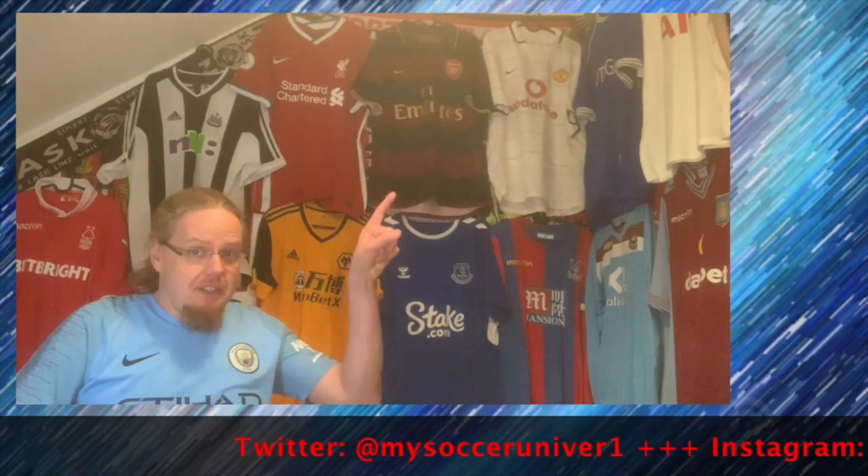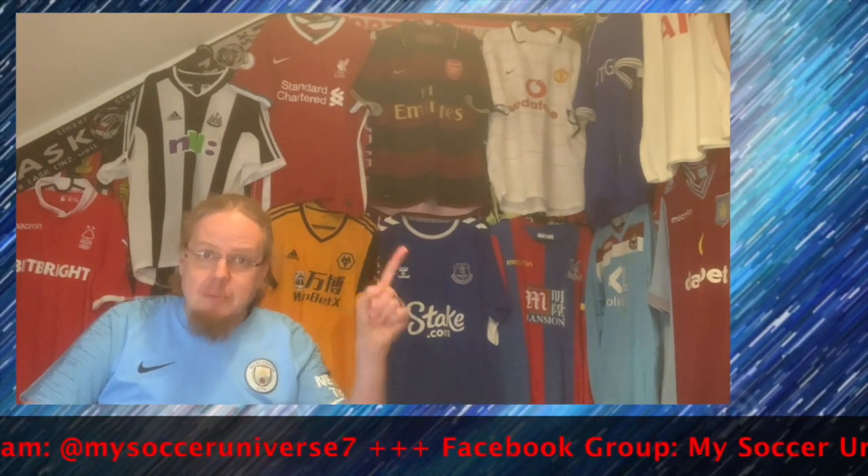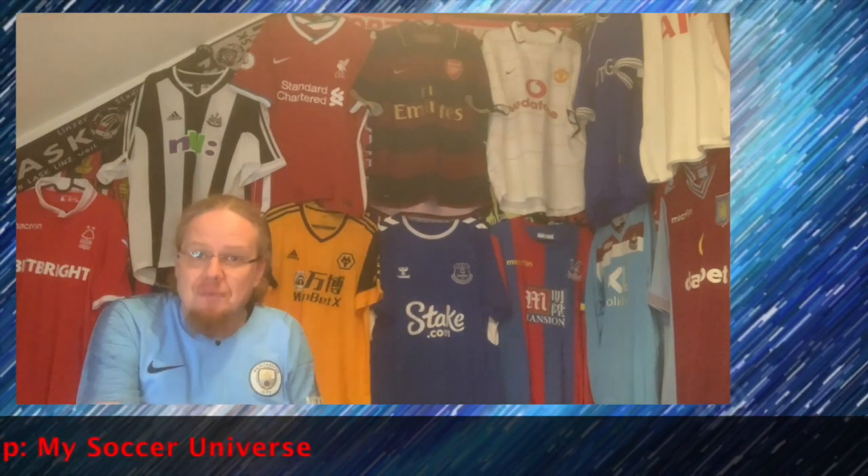I really hope you enjoyed this video. If you did, here are some videos and playlists you may enjoy too. Please consider subscribing to my channel and hit the little bell icon so you get notified whenever something happens in my soccer universe. Have a wonderful day. Bye!